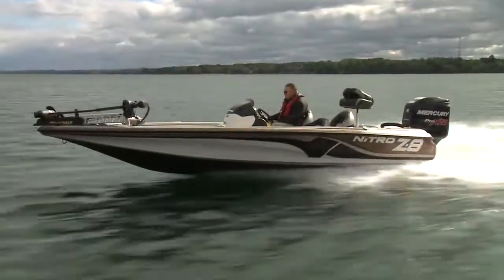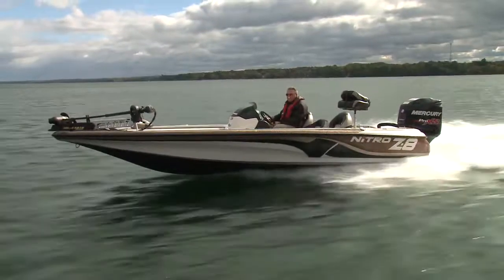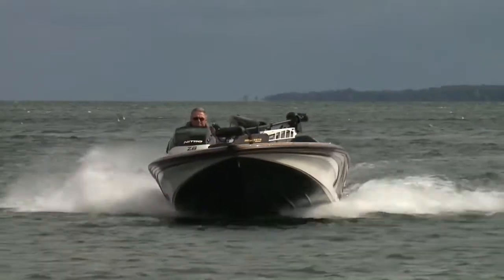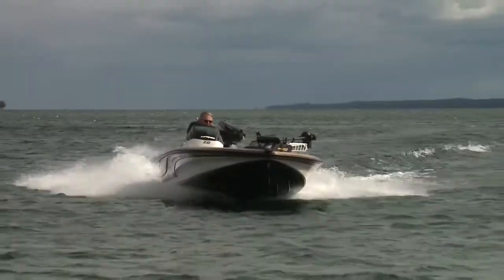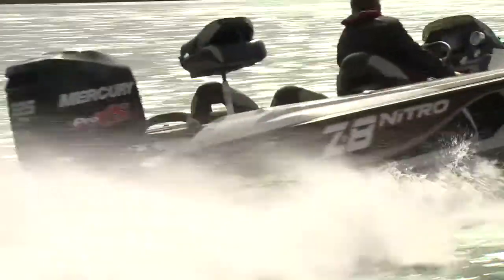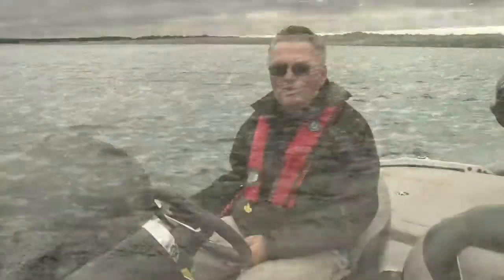The Z8 is plenty fast with the optional Mercury 225 OptiMax Pro XS. Tracker reports speeds nudging 70 miles per hour, but due to the extreme conditions on our test day, I had to shut things down well short of that. That was some real-world testing — a little bit of sun, a little bit of rain, and lots of wind. But that shows you the conditions you can put a Nitro through if you're extending your season doing some late fall fishing.